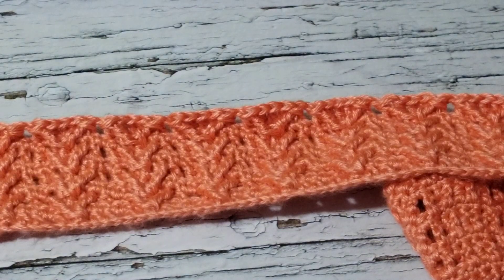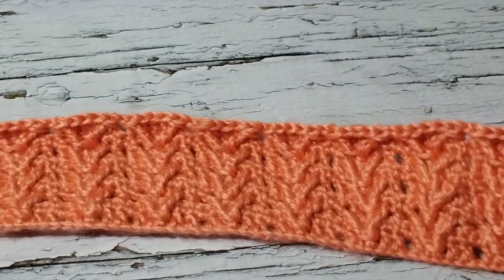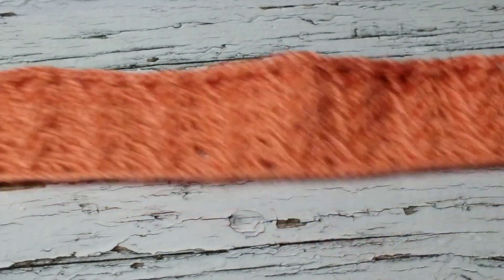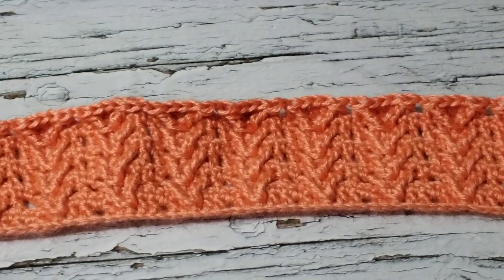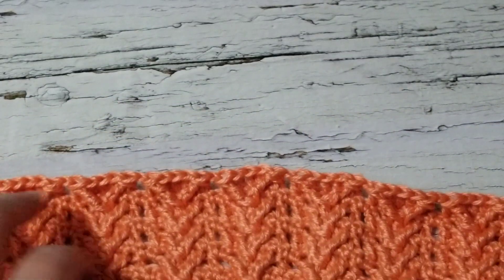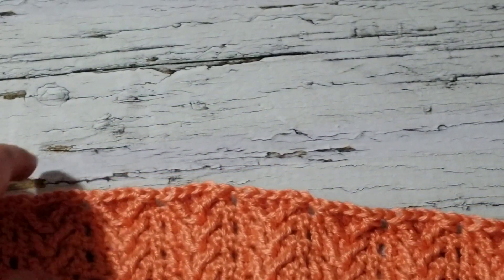I'm going to use this wool yarn from my stash and I'm going to chain three times six plus two chains, so that would be 18 plus two — 20 chains. Like I said, I chained pretty long for the baby blanket, and I'm going to crochet as long as I need.